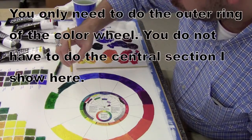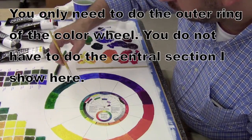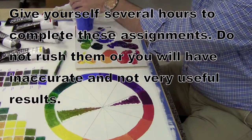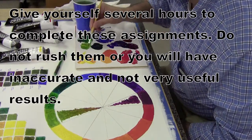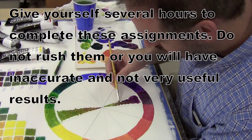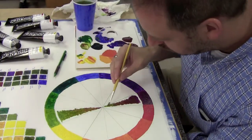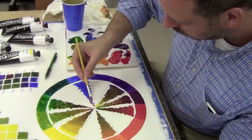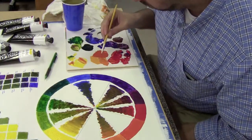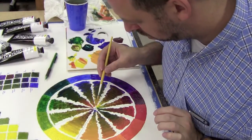Now I'm leaving a section in the middle to do something you don't have to do — I just wanted to show you the effect. You don't have to make your color wheel nearly as large as this. These projects take a lot longer than you'd think, so give it the several days it may take. What I'm doing here is mixing the two complements across from each other so you can see how a complement affects its opposite. For example, blue and orange mixed together create interesting grays with a gradient of more orange to more blue in between.